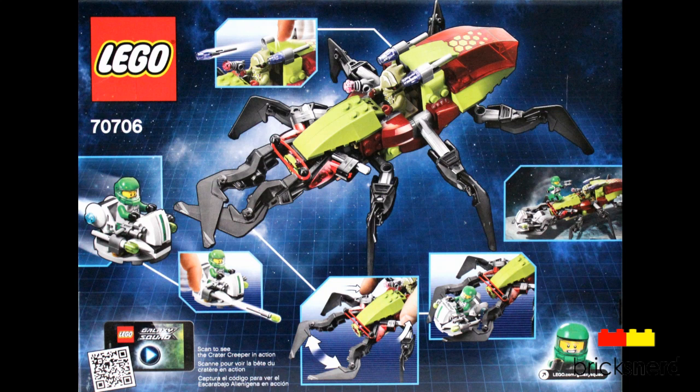And then look at the back of the box. You get the Creeper, which also has flick missiles on there and an opening and closing jaw. And you also get one of the hovercrafts, which also has flick missiles on there.